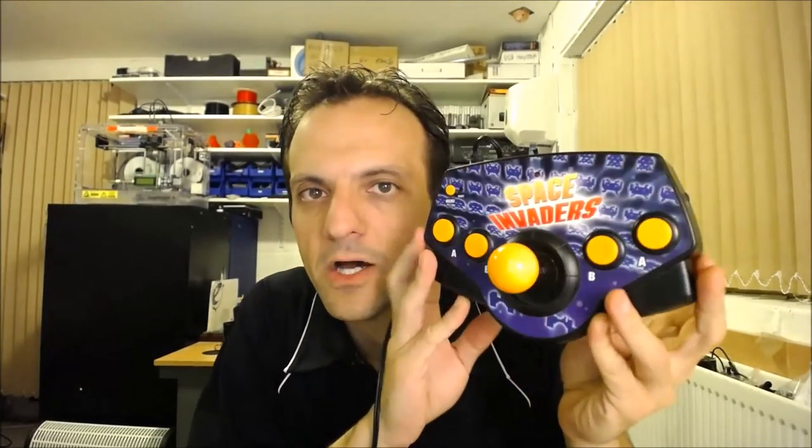Now I bought this at a car boot sale, a yard sale if you're in America. I believe I paid two pounds or four pounds for it. It was definitely a steal. It's basically a TV game system. It plugs in via the composite connections.